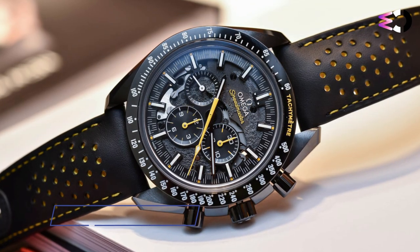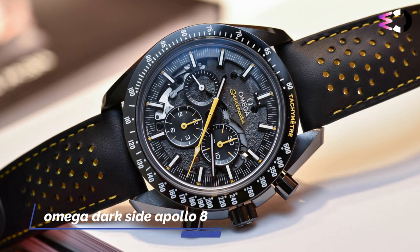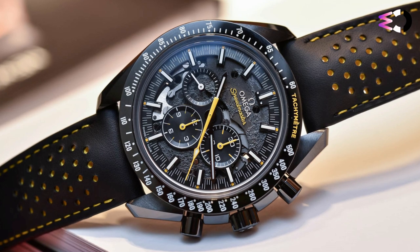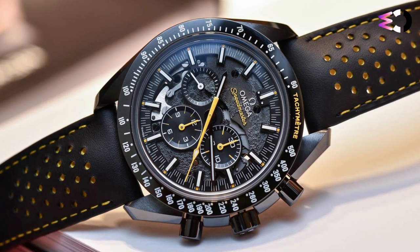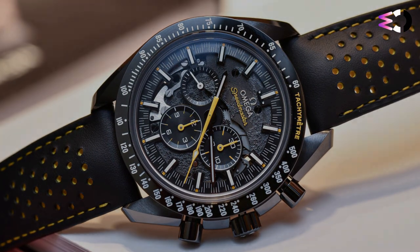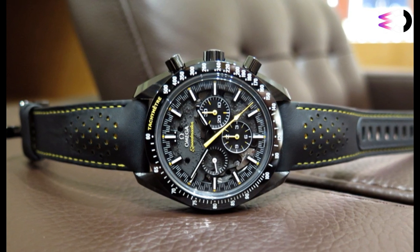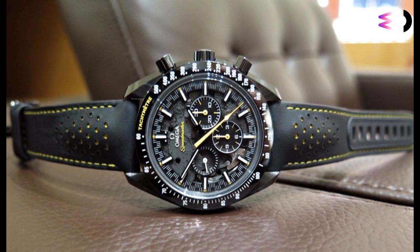The Omega Speedmaster Dark Side of the Moon Apollo 8 is a special and limited-edition timepiece that pays homage to NASA's historic Apollo 8 mission, which was the first manned mission to orbit the Moon. This watch is celebrated for its unique design, connection to space exploration, and use of innovative materials.